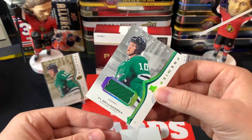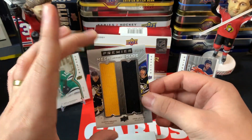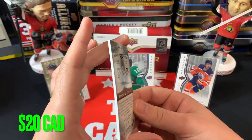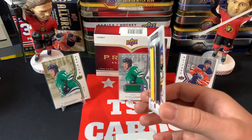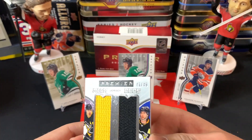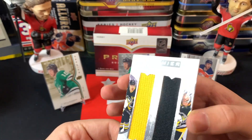Again from the bottom, we've got Chris Letang and Evgeni Malkin Premier Mega Jersey Duos, 41 out of 49. That's pretty solid, good names for sure. Again look at that bend — I see a pretty big bend in that, which isn't the greatest. But hey, not bad names to get on jersey cards. I'm hoping for two autos now — they better be big ones because so far it's not so great.